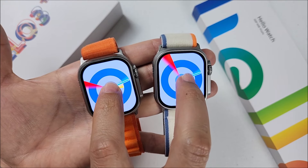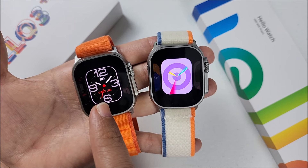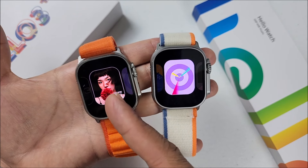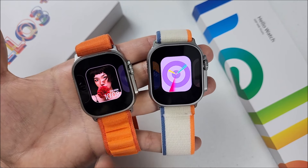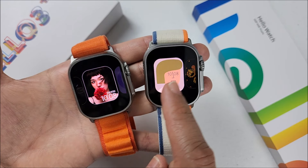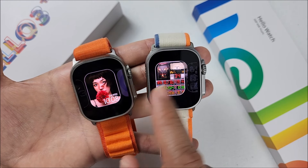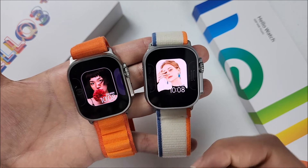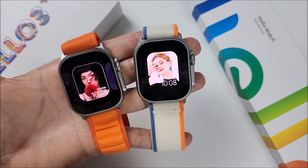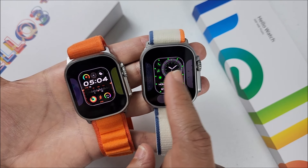A major difference is in the watch faces. The old version supports up to seven different watch faces — you can replace them from the app, upload a picture from your smartphone gallery, or select one already uploaded to the watch. The new 2024 version supports up to 21 different watch faces, with the same options to replace via app or upload photos, giving a maximum of 21 slots.